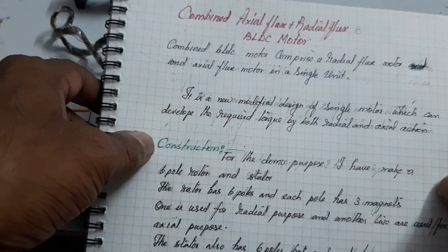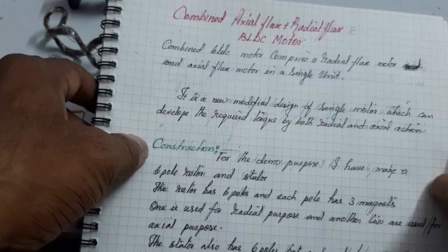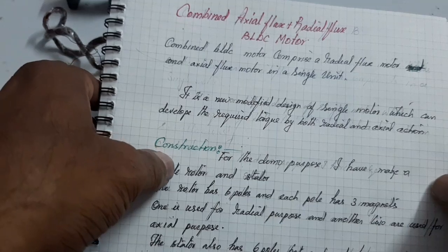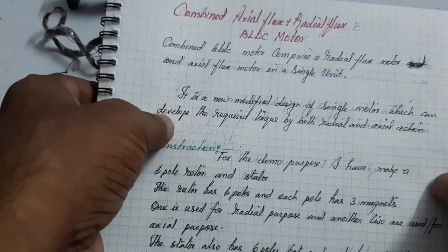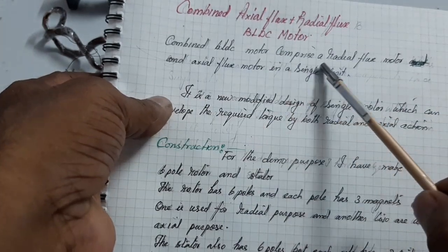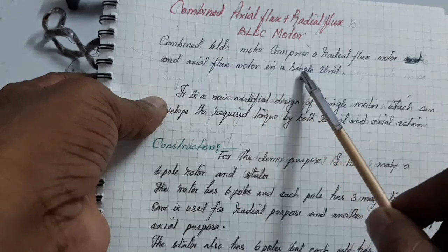Hello friends, today I want to show and make a new invention of combined axial flux and radial flux PLDC motor. Here the combined PLDC motor comprises a radial flux motor and axial flux motor in a single unit.